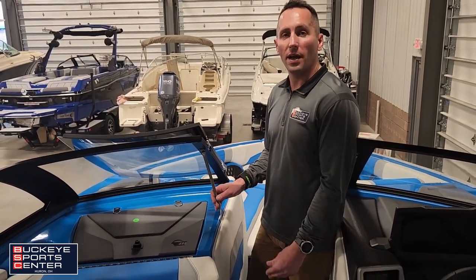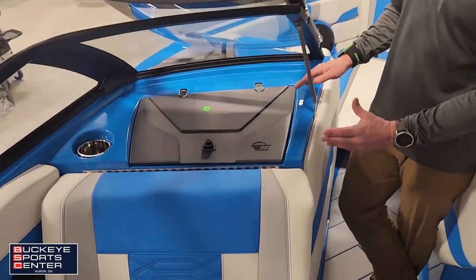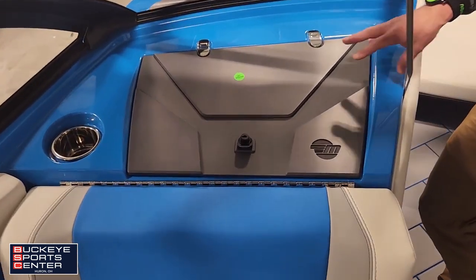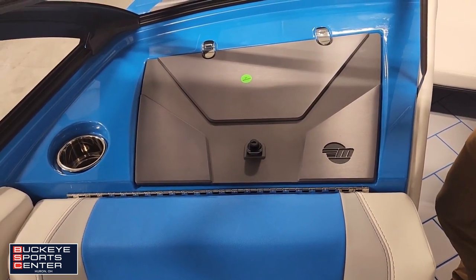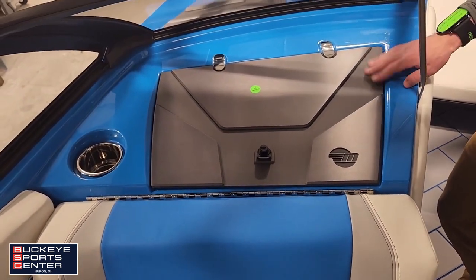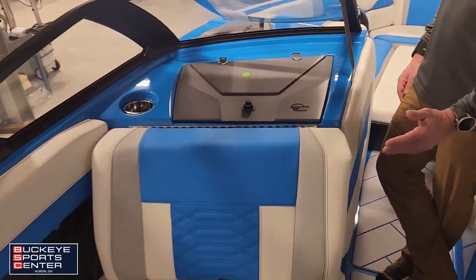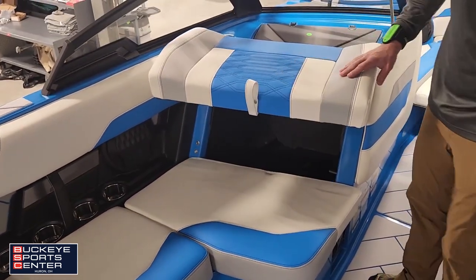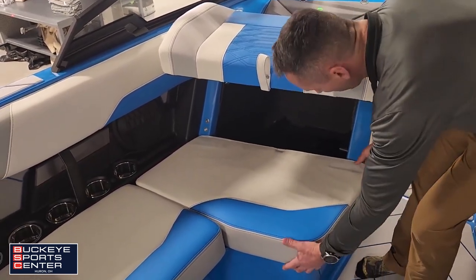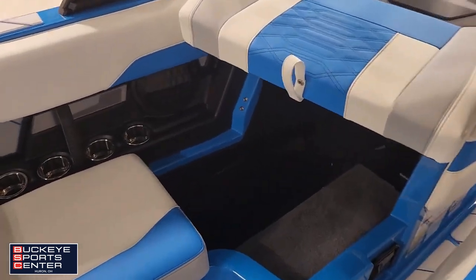We're over on the observer side of the 26 LSV now. First thing I wanted to show is the detail they put inside the billet — even the little Malibu logo over top of the glove box cover. Moving to the back, we've got easy access to storage for the observer, able to get the majority of anything you want out of there.